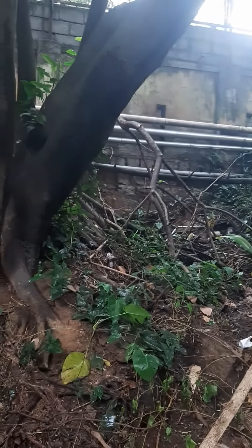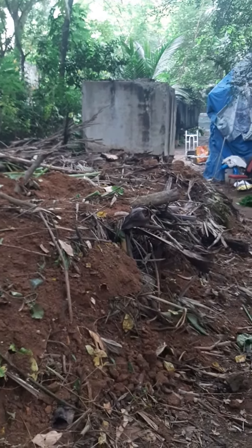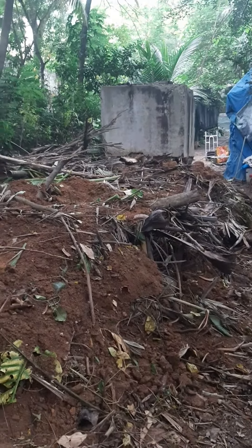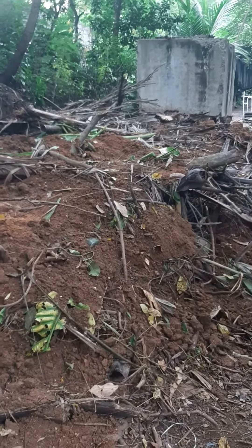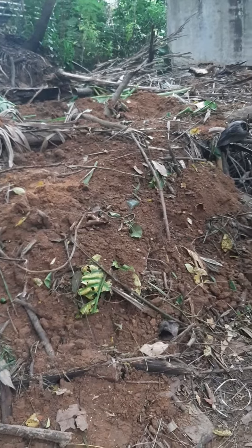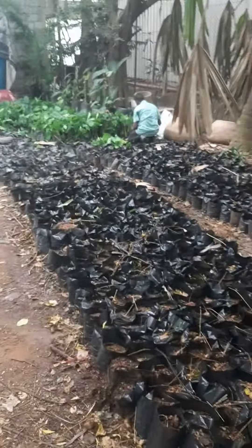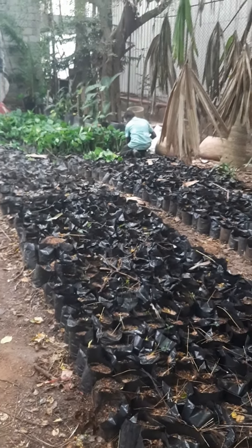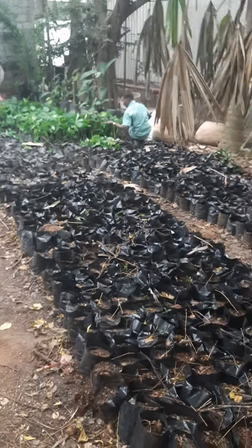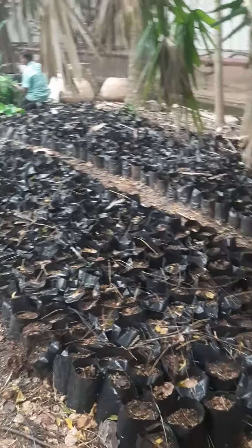All the leaves, branches, and cuttings we have collected have been heaped up and buried with a little bit of soil — maybe around two to three inches of soil on top. Above that, we are going to do the planting of cuttings. Mr. Jayram is planting cuttings in poly bags which have been pre-filled; the syngonium will be propagated and reused in the landscape later.